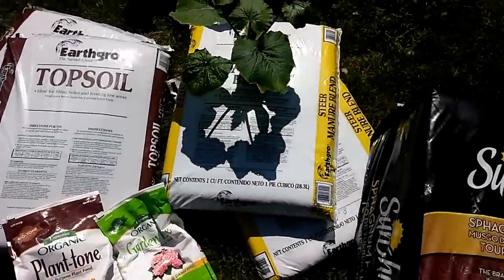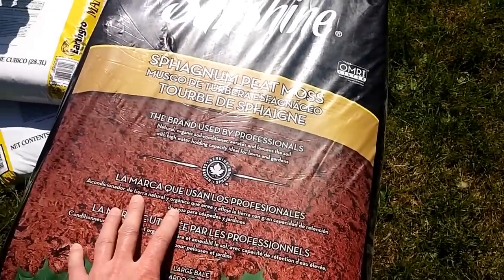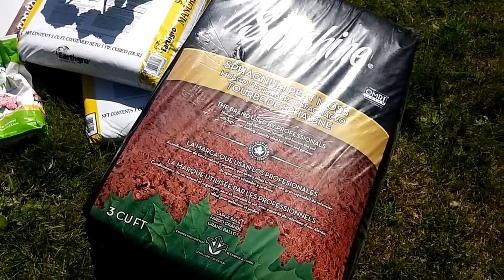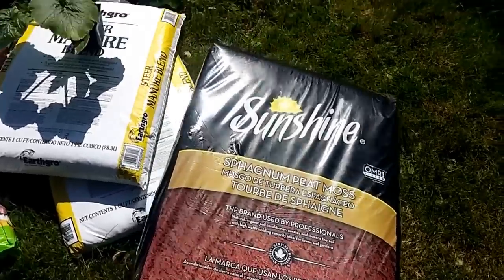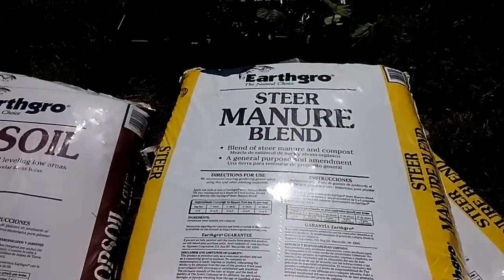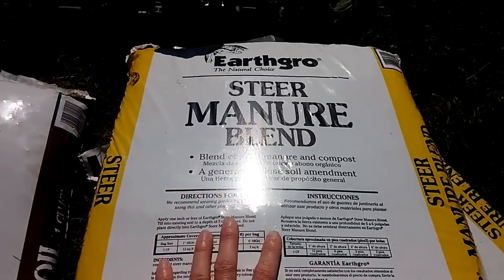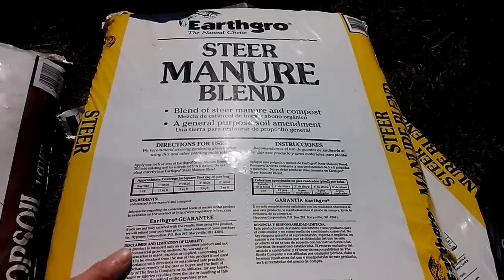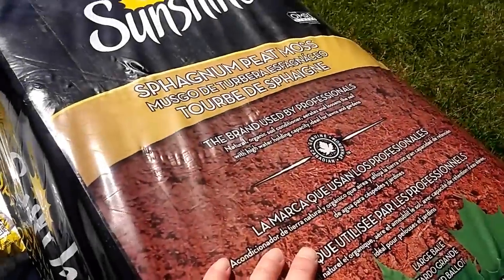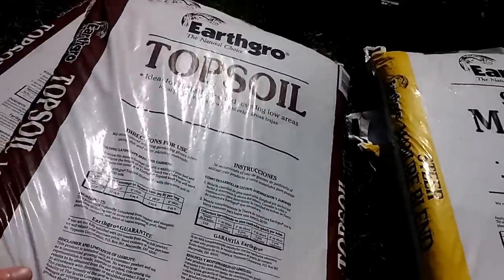There are basically three ingredients you need for making potting soil. The first is something like peat moss — you can use coco coir if you prefer. Basically you're looking for an organic material that's going to hold moisture. Then we're going to mix that with some fertilizer, some steer manure in this case. The manure was on sale for $1.97 at Home Depot, and the peat moss was about $12.